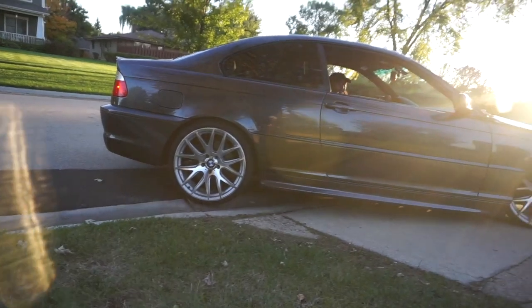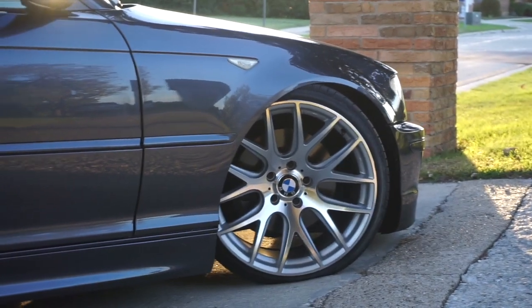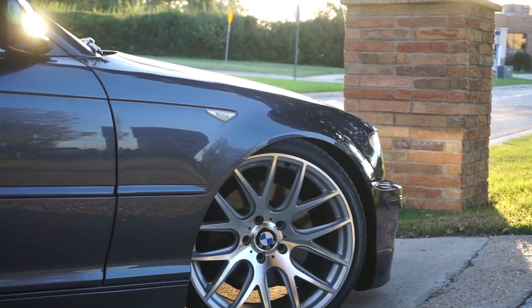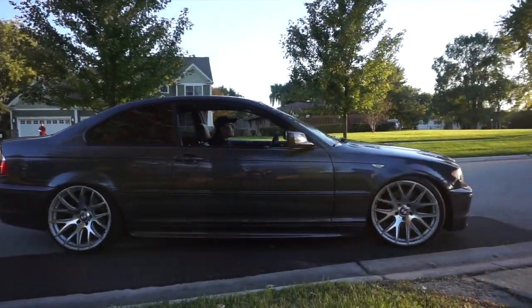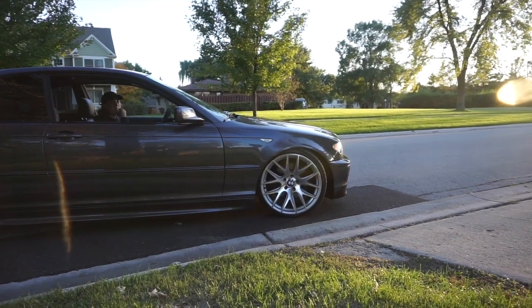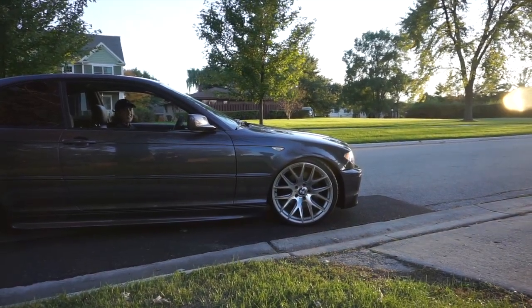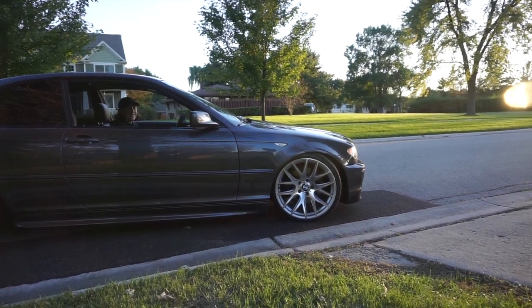That tire is also compressed like crazy — this tire is about to give up on life. Maybe you shouldn't angle that hard. Yeah, don't angle as hard.